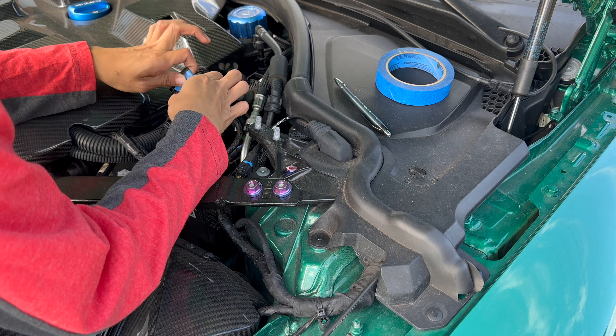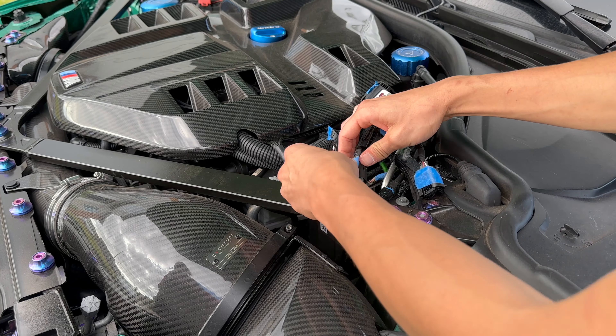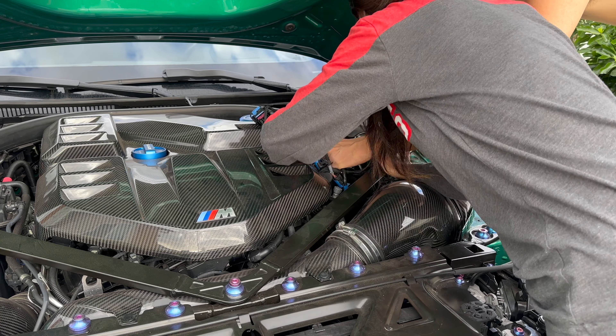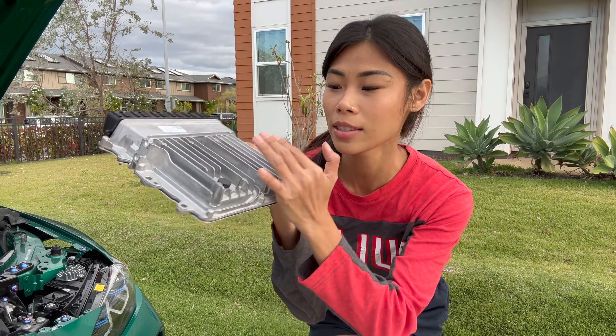Once you've got all six of those removed, we're going to go ahead and disconnect the six plugs on the right side as well. One of the last three is broken — not sure why this one is so high up. You can see this tab right here — what you do is put your hand behind it and push it like this, then have another person pull out the ECU. There will be two tabs: one over here and one more in the back.